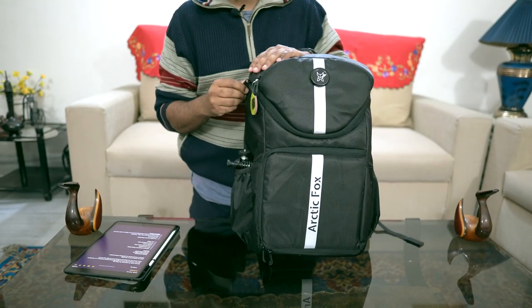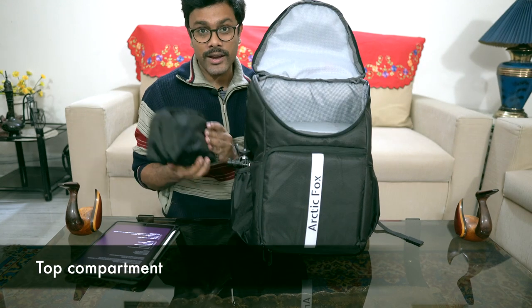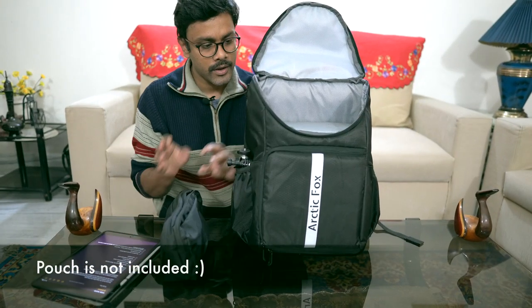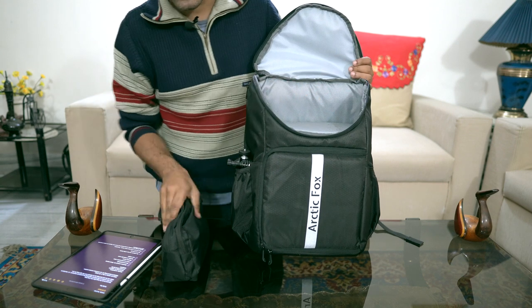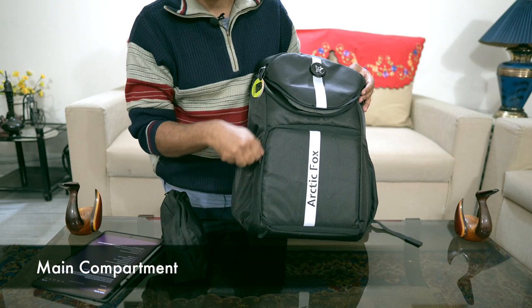This is another compartment which you access from the top — it's a quick-access compartment where battery banks, cables, and everything like that goes.